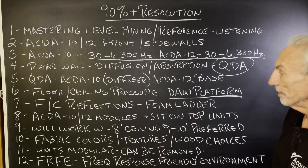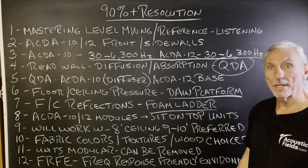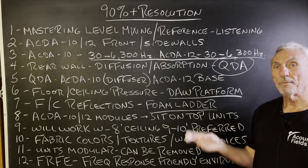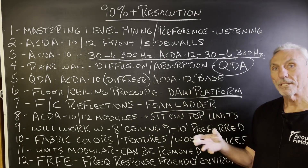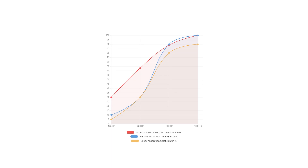The platforms are modular, so we can add to them. Floor-to-ceiling reflections are going to be managed with our foam technology. The beautiful thing about our foam and carbon is that the rates and levels work well together — that's the goal. You can see this in the ACDA 12 performance chart and in our foam performance chart. Notice the smoothness and linearity in performance.